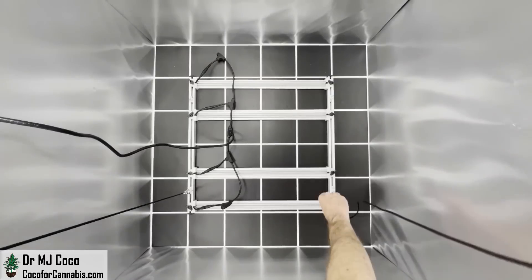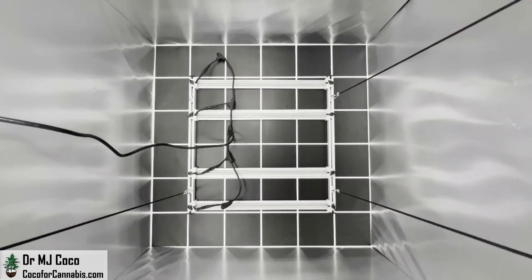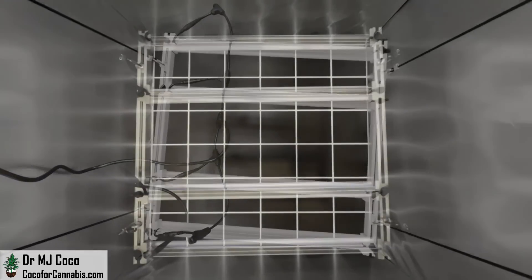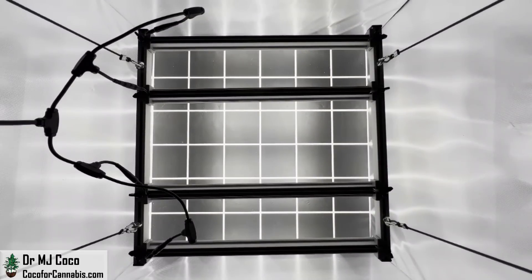It's time to hang it up. It's in a 3x3 space, and you can see the FCE-3000 itself is about 2x2. I'll clip four ratchet pulleys into the eye bolts and hoist it up into position. I'll kill the room lights and turn on the FCE-3000. Let's check out the diodes.